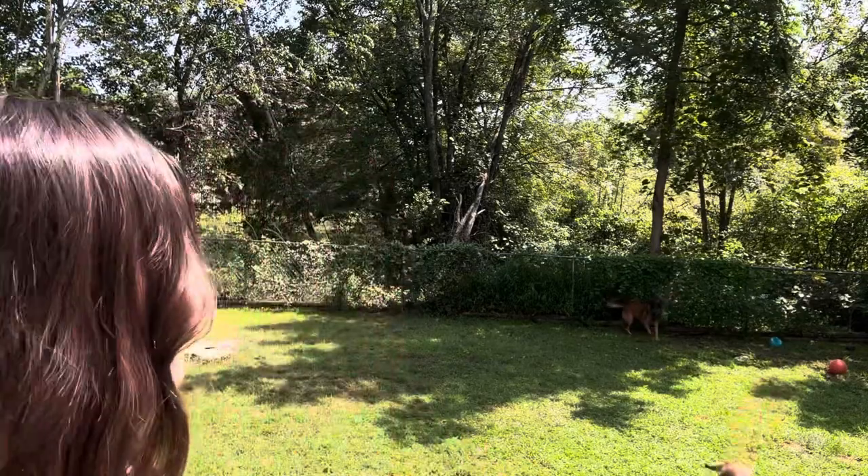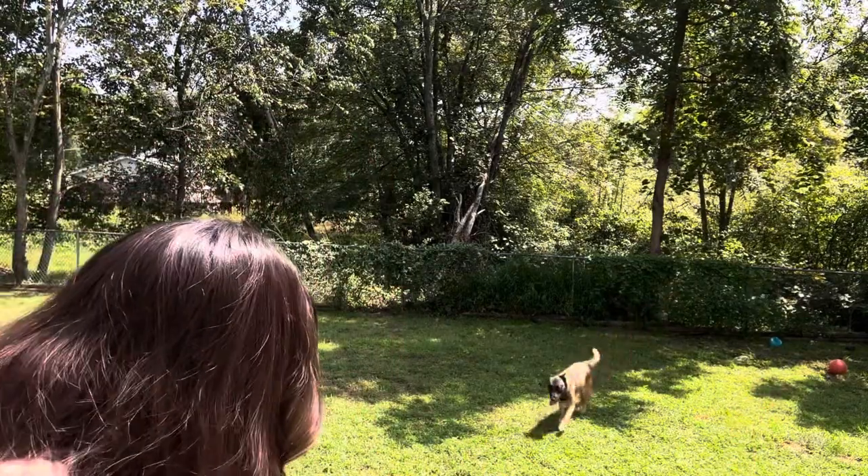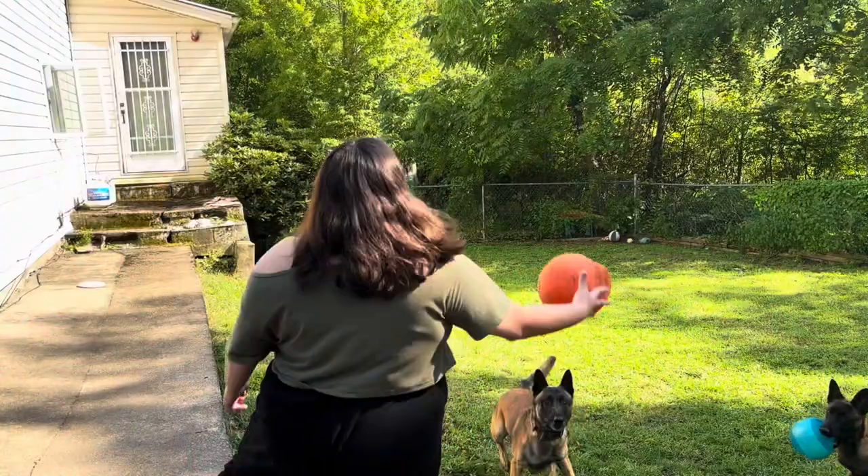Look at them — adorable! Come here, my babies, you're adorable. Also, my brother has a cat and there will be a cat in the video, but right now it's just them. So let's get started.